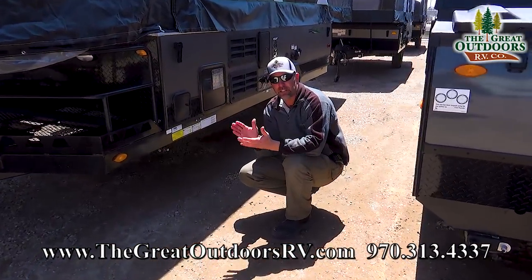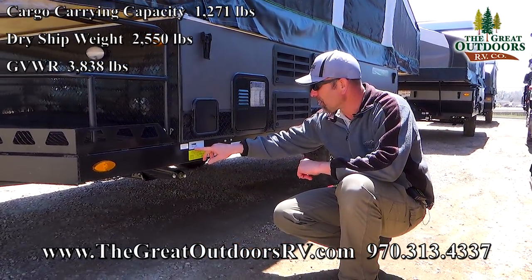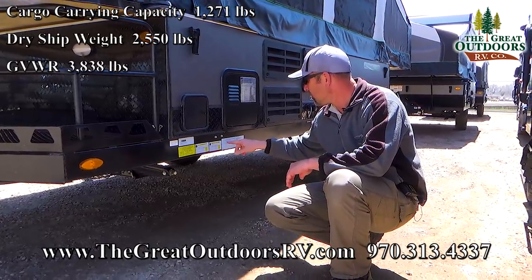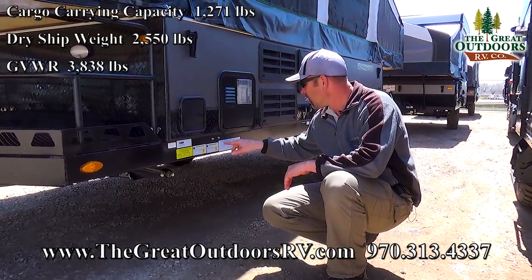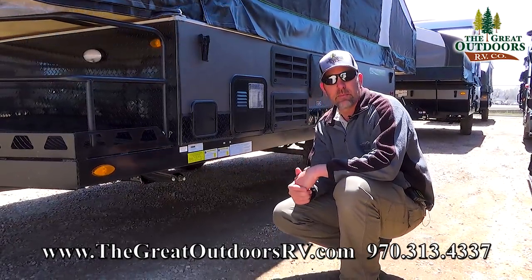Let's go over the weights really quick just to make sure that you have a tow vehicle that can tow this camper. Your dry weight on this is going to be 2,550 pounds with a GVWR of 3,821 pounds, and you can add 1,271 pounds worth of cargo to get to your GVWR.